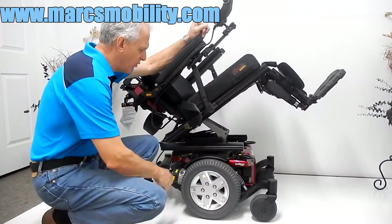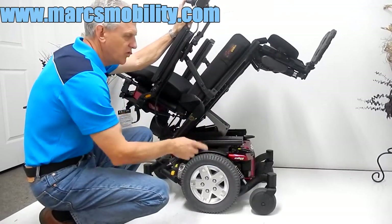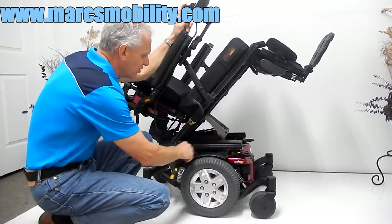This chair also has anchor points — solid anchor points, one here and one here. You have two on each side of the chair. So if you want to tie your chair down to a lift or inside your van, you can do it.